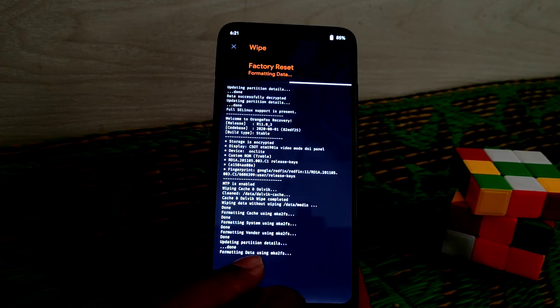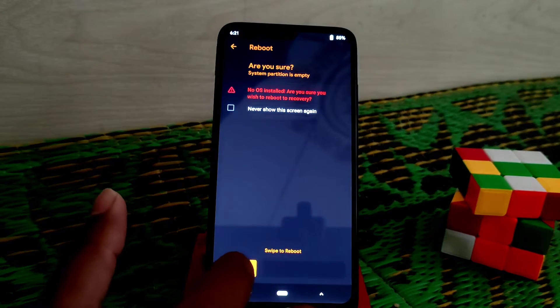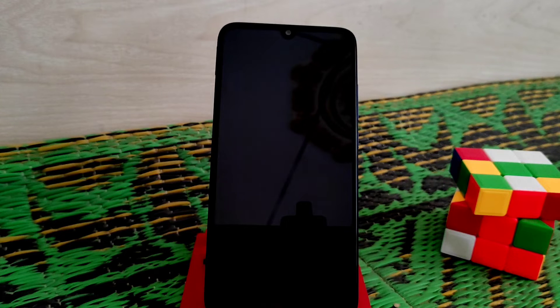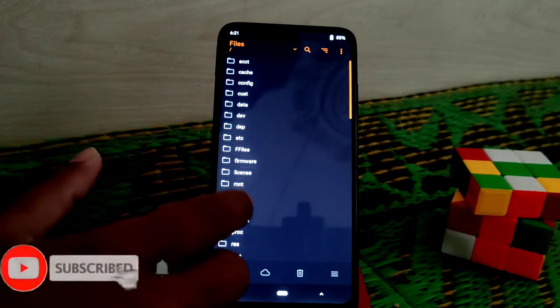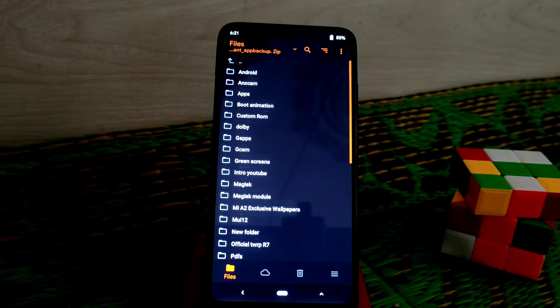Go to Format Data, type 'yes', and after that just reboot to recovery. Once recovery has booted again, select your folder where you have stored your OxygenOS file — I'll drop the link in the description. And of course, I want to thank Raza and Firdaus for the build.